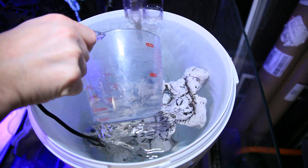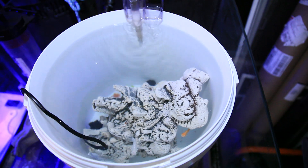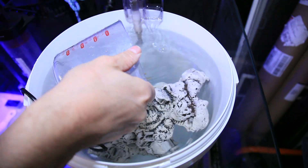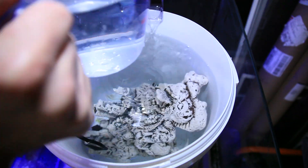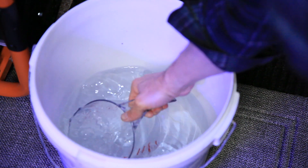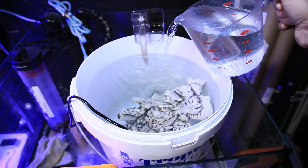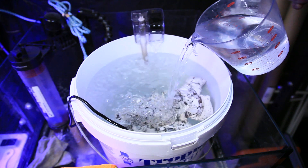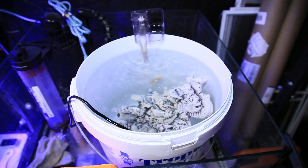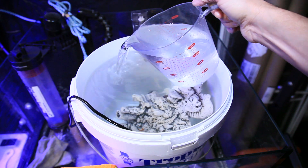Step one of this process is an extended acclimation period. Farm-raised mollies have become less hardy over the years, so if you take the time to acclimate them slowly you'll increase the likelihood they will all survive. I'll accomplish this by keeping them in temporary holding for two entire weeks, swapping out six cups of fresh water for six cups of salt water every day, slowly moving the specific gravity closer to its target of 1.025. The saltwater I'm using is what was left over after the frag system's bi-weekly water change, so I didn't need to tap into my salt supply.